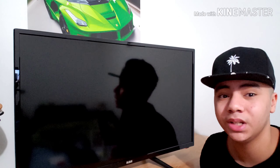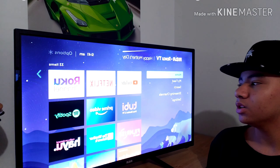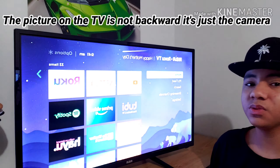Let me give you some all-around view angles of the TV, and now let's get it turned on so I can show you some of the apps it offers for only $150 without cable.